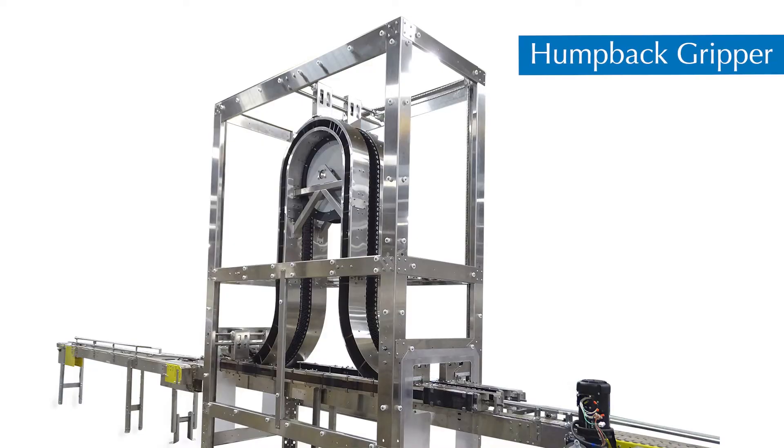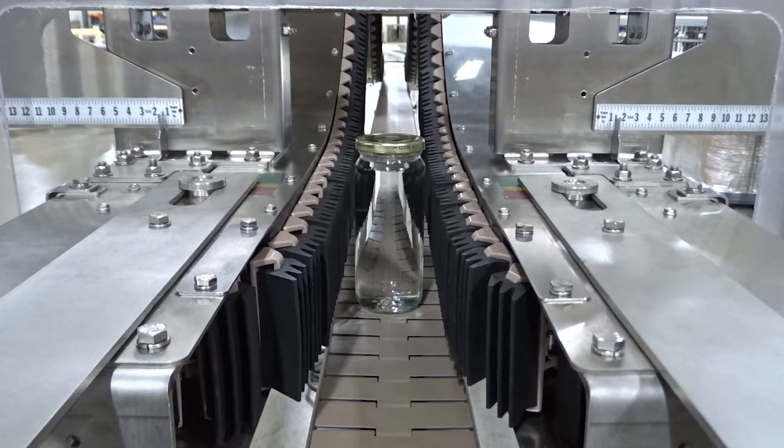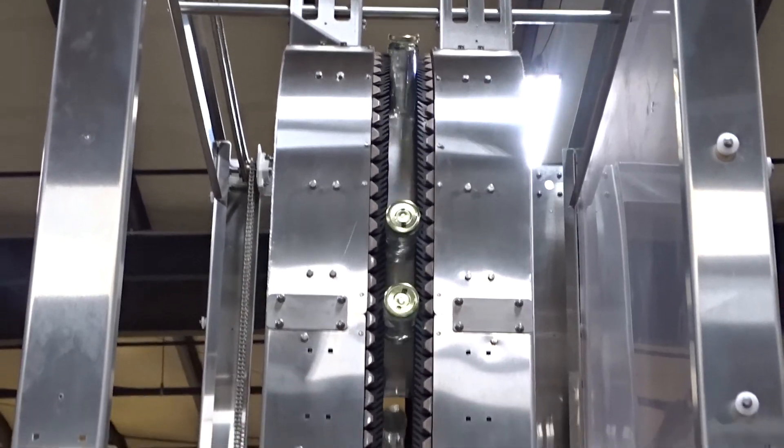Humpback grippers are used to sanitize bottle caps. Transporting the sealed bottle at a horizontal position, the hot product sterilizes the inside of the cap. Humpback grippers are designed to allow for product contact time for sterilization.